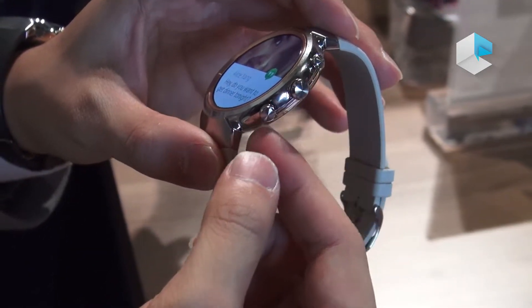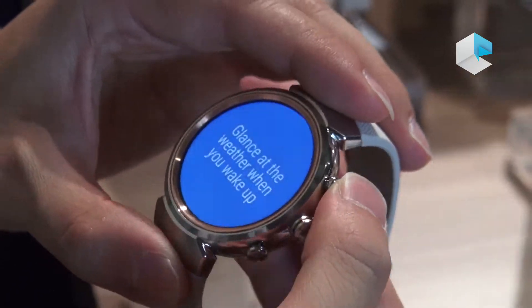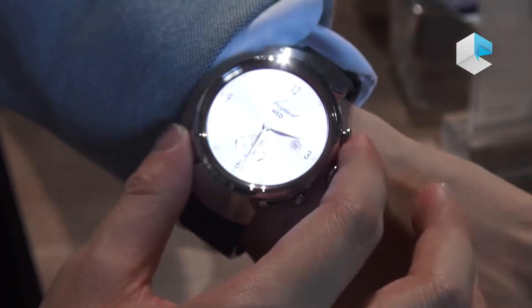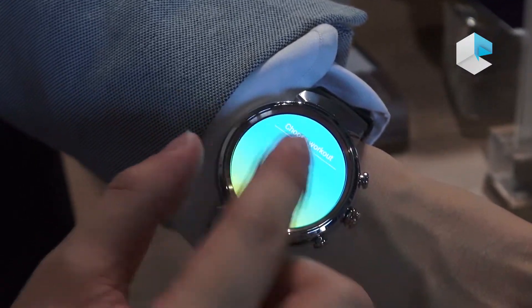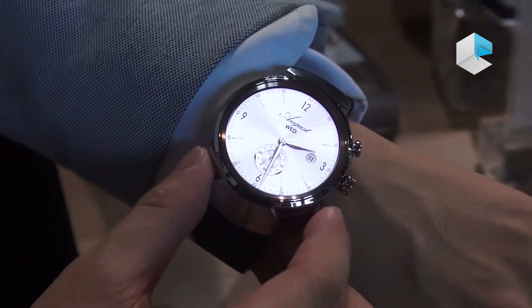As you can see, there are three buttons here. This allows users to customize the function of each button. Take this one for example — pressing it will show the function immediately. It becomes a hotkey. You can customize this button and the others as well.